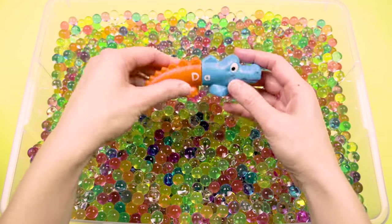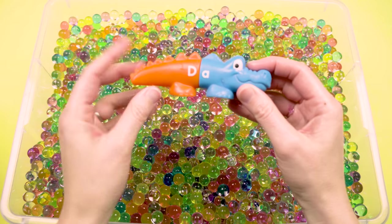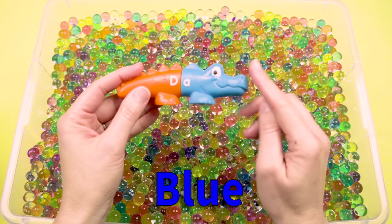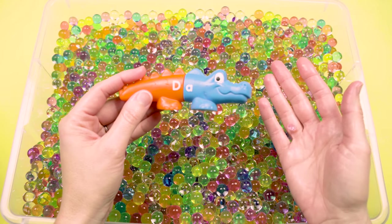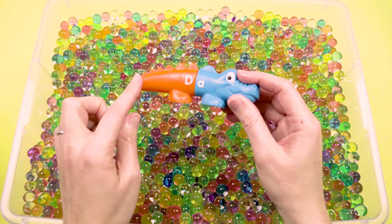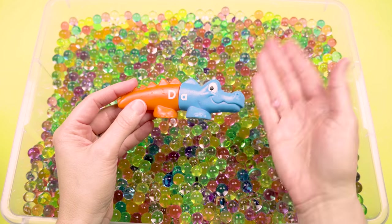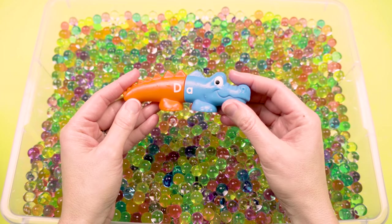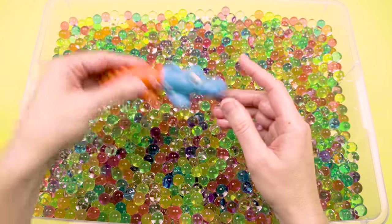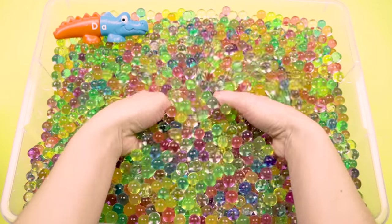Well, there's one. Hey, look at that cute little guy. He's got an orange tail but a blue head. So now we need to find an alligator who has an orange head and a blue tail so that they match on both sides. Let's keep digging and see if we can find one with a blue tail and an orange head. We'll put this little guy right there and keep digging.